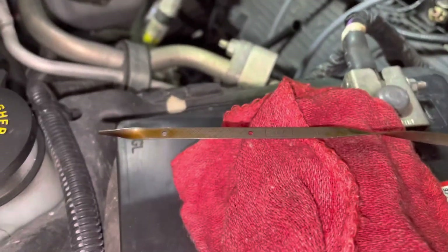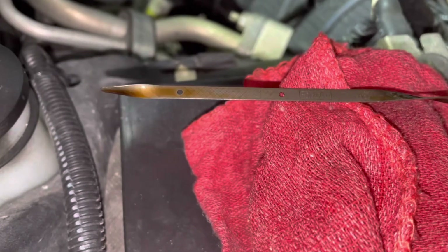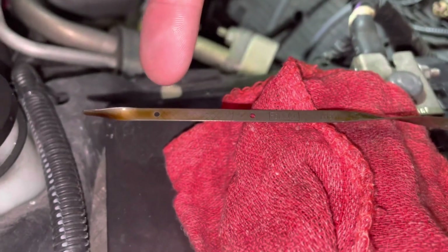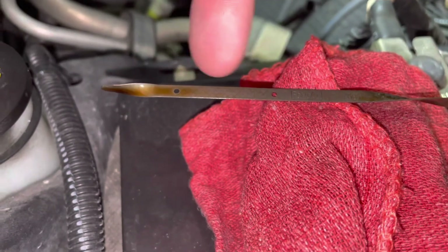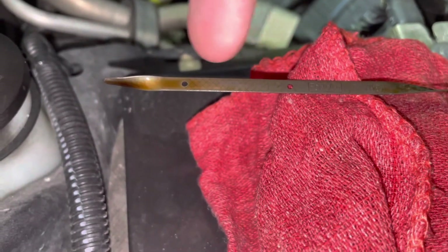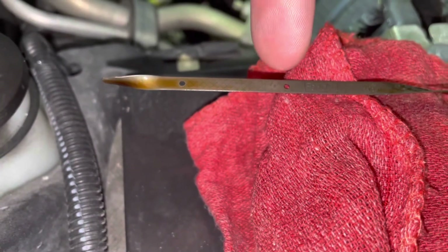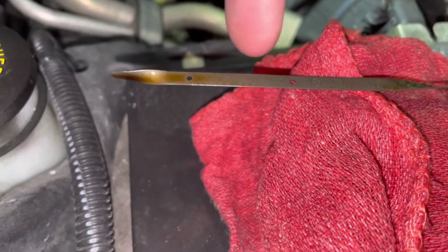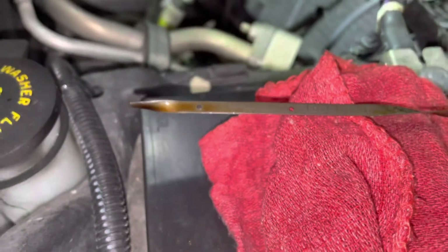I always check the oil level before I begin. On this dipstick we've got two dots — there's your full and there's your minimum line. That's what's considered the safe zone. As long as you're within that threshold you're good, but that is exactly full. So we're in the safe zone; I'd say maybe half a quart low, so that's not too bad.